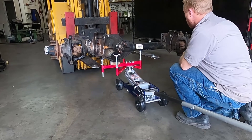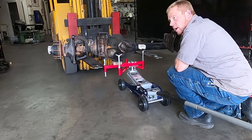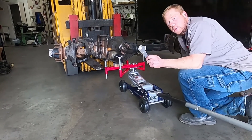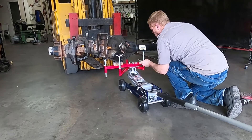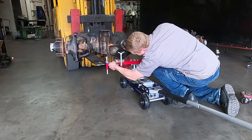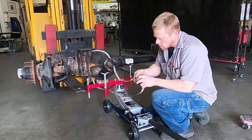Looks fairly good, feels pretty balanced, but it's leaning off to the side. One thing we include with the jack adapter is this little wrench — so now with weight on it, we can actually adjust this to level it out. Turn this one down — now we got this centered.